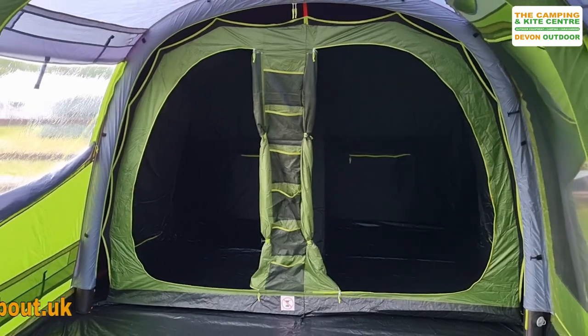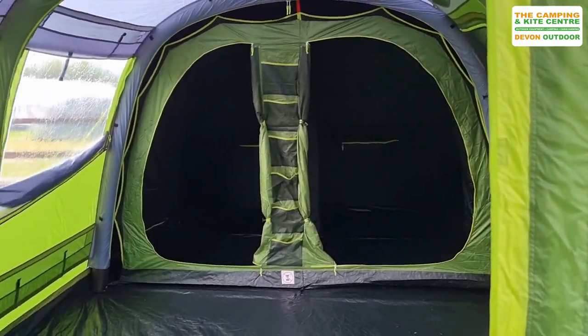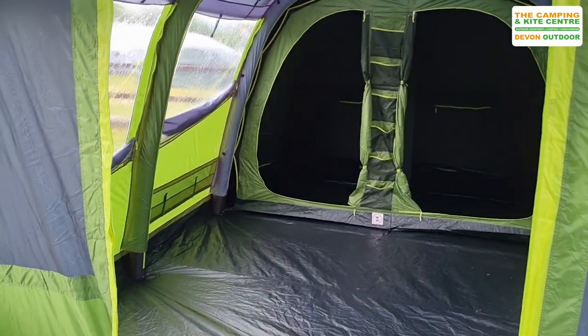So there we go. All in all, we think that this tent is really nice. If you'd like any further information on any of these Weathermaster products, or on this particular one which is the Weathermaster 4XL, then please pop along to the website outabout.uk.